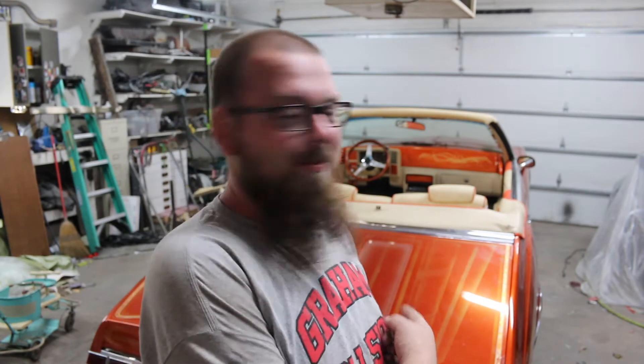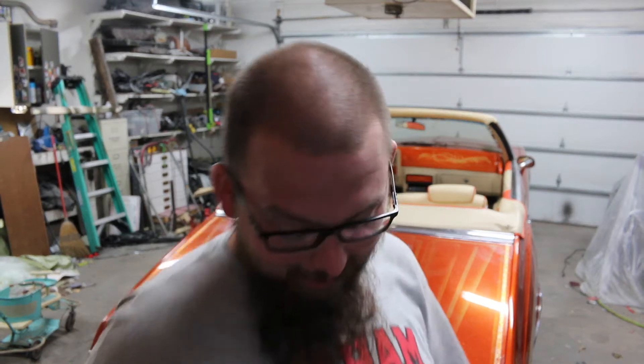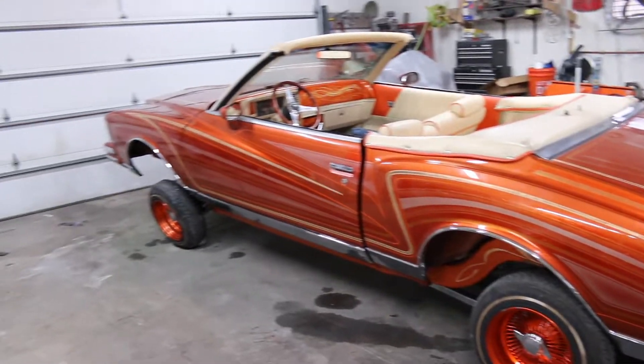Did you see that? Did you see that thing? Thing's pretty sweet, huh? Thought I was going to leave you hanging on that one — wouldn't leave you hanging. That really is my new project, but this thing you're probably seeing in my video yesterday — hopping, hopping like crazy.